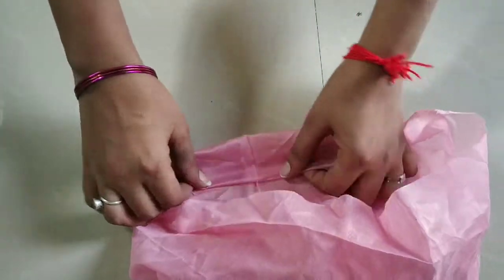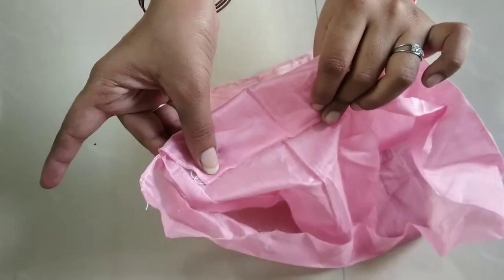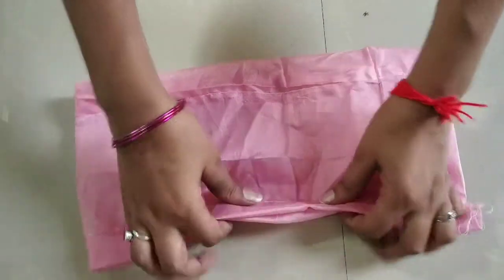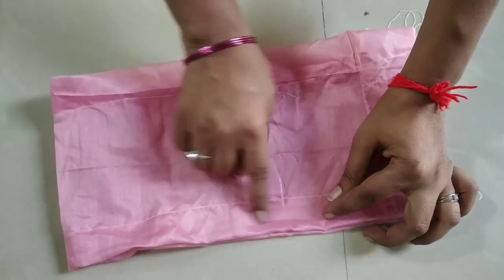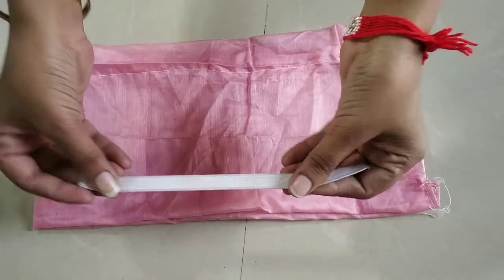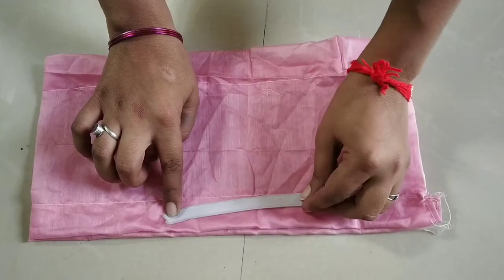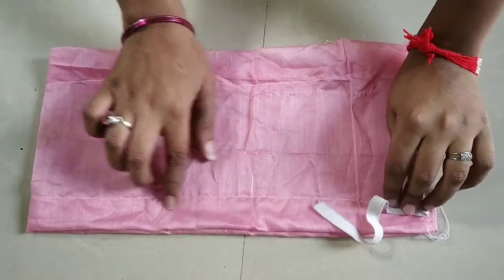मैंने दोनों तरफ से ऐसे stitch कर लिया है। उसके बाद हमें लगभग दो इंच कपड़ा — चाहें तो एक इंच तक भी रख सकते हैं — इस तरीके से stitch कर लिया है। इसके बाद लगभग आधा इंच का gap छोड़ते हुए हमें दूसरी सिलाई ऊपर से लगानी होगी, और नीचे से भी लगा देंगे। इसके बाद हम उसके बीच में elastic डालेंगे — अभी मेरे पास नहीं है तो इसको skip कर रही हूँ।